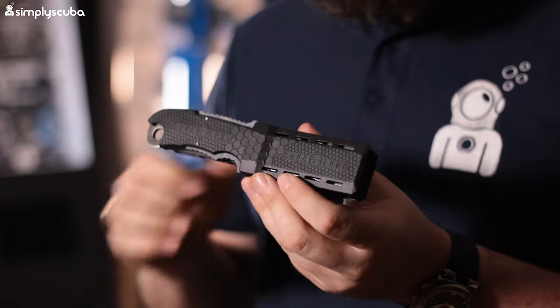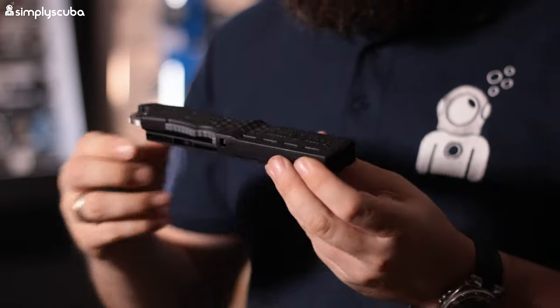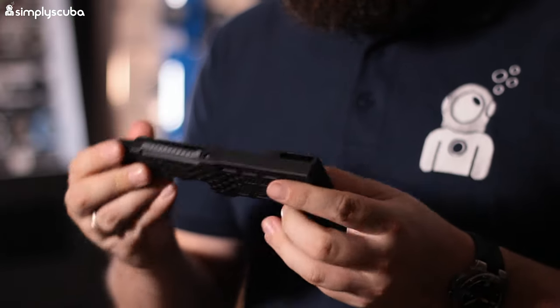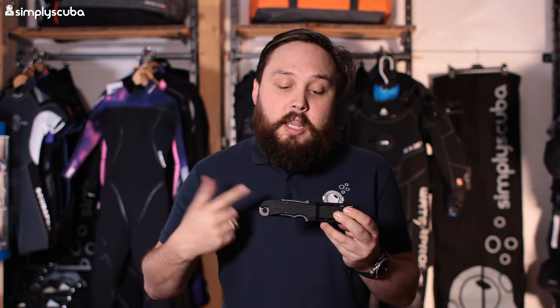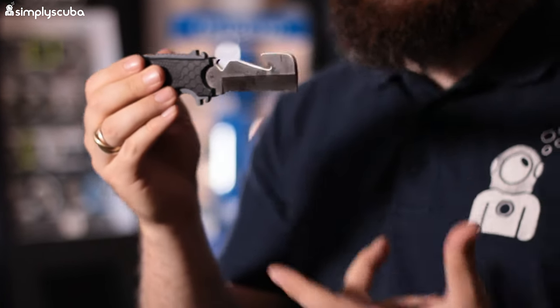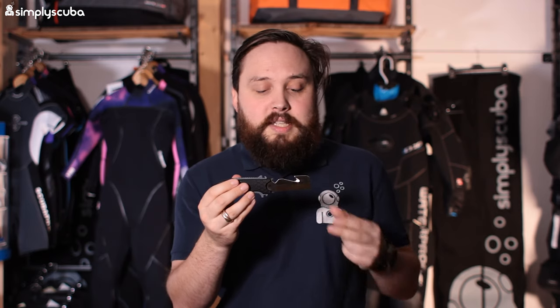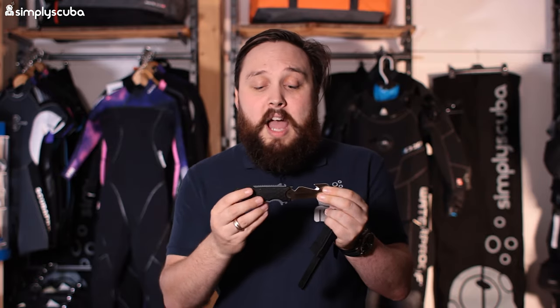Coming in at fifth place is the Aqualung Small Squeeze Knife. It has a simple but very clever design. The sheath is very neat and tidy — you can fit it to either leg straps or onto a two-inch webbing strap, and you can also attach it onto knife grommets so it can be a BCD knife as well. The main benefit of the squeeze series is that you have a good grip to release it. The knife itself is very blunt — it's a tool for scuba diving and nothing else. You have a serrated blade for cutting through thicker lines and ropes, a small straight section, and a cutting hook useful for fishing lines. Everything about it is very simple, strong, and well put together.